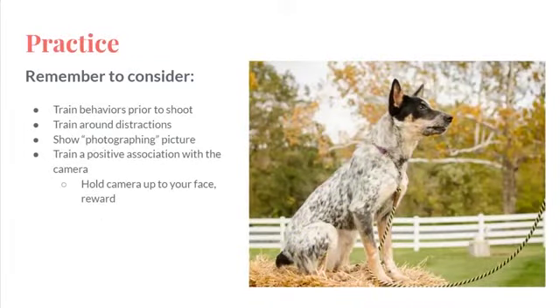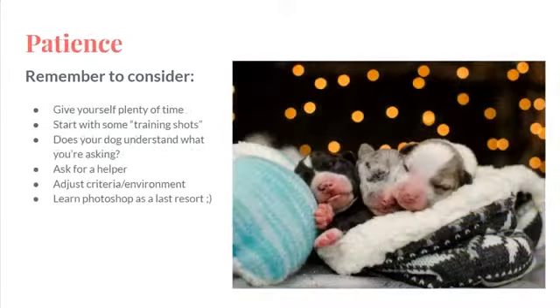Train a positive association with the camera. Hold your camera up to your face and reward your dog. Don't go out there thinking you're going to get this photo right now and it'll be done in a shot. Make sure you give yourself double the time that you might actually need.